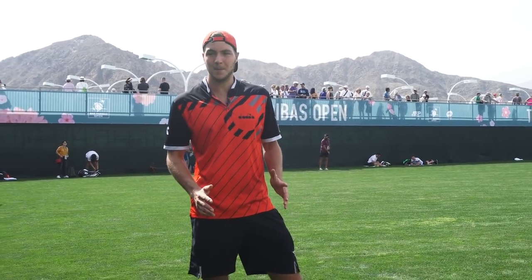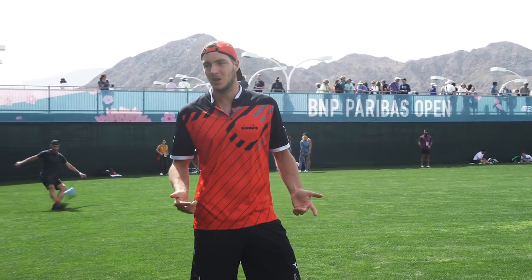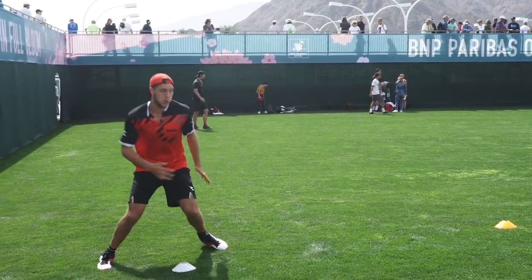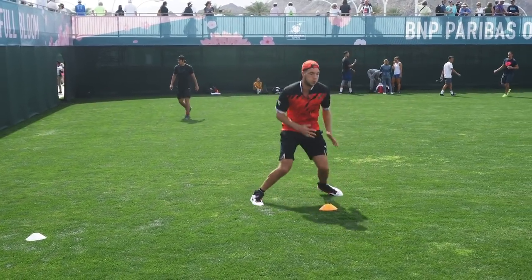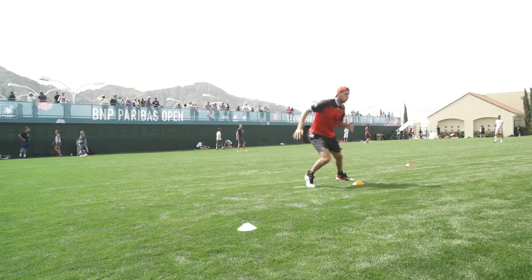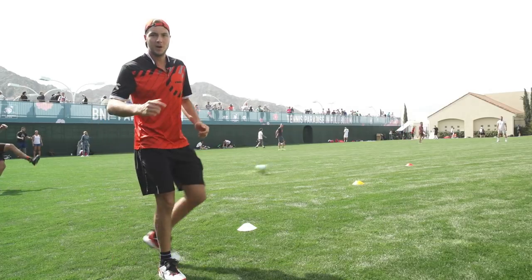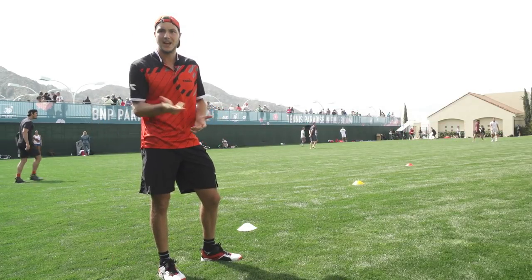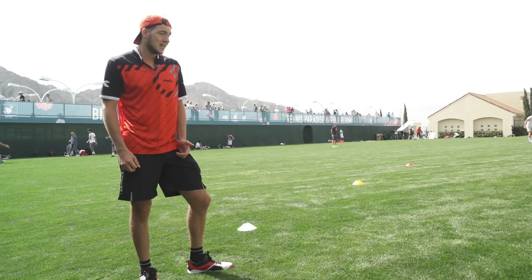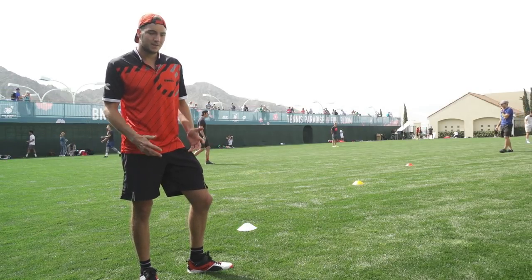Another exercise I want to show you is this one — always make a clean split step and go out with a crossover. That's a lot of what I need when I come out of the corners, and I'll show you how it works. It's important to go very fast out of the split step to imitate the first crossover step. You can do it as many times as you want, on every surface — clay, hard court, grass.